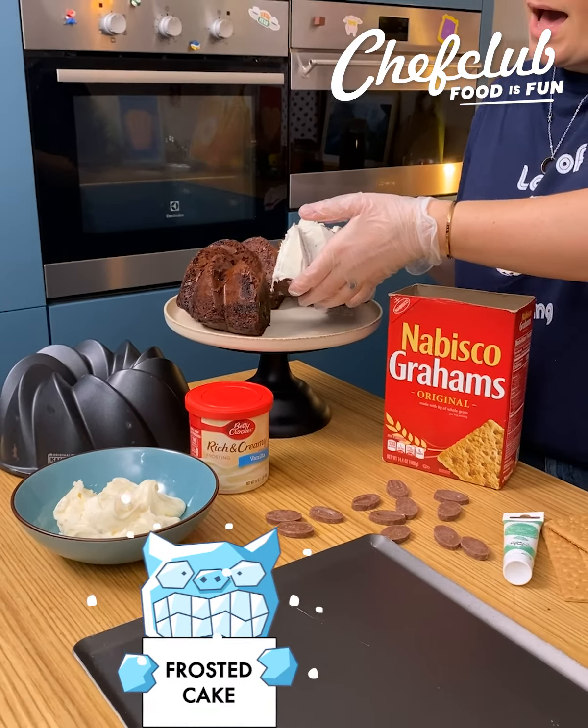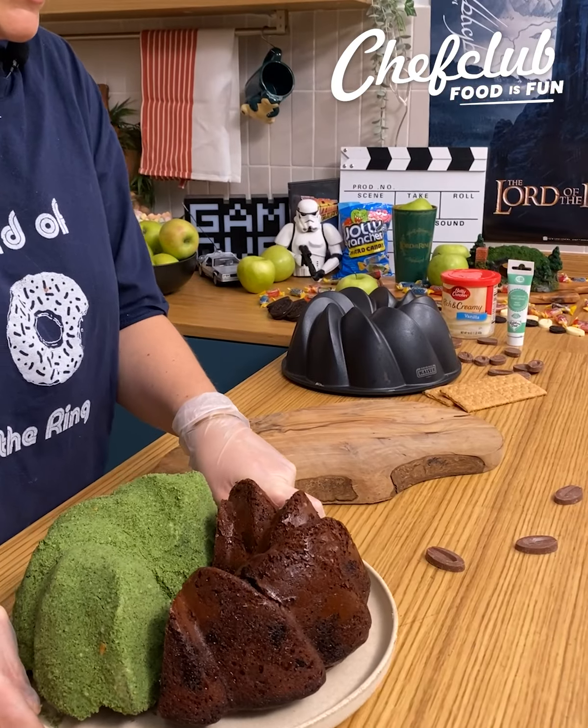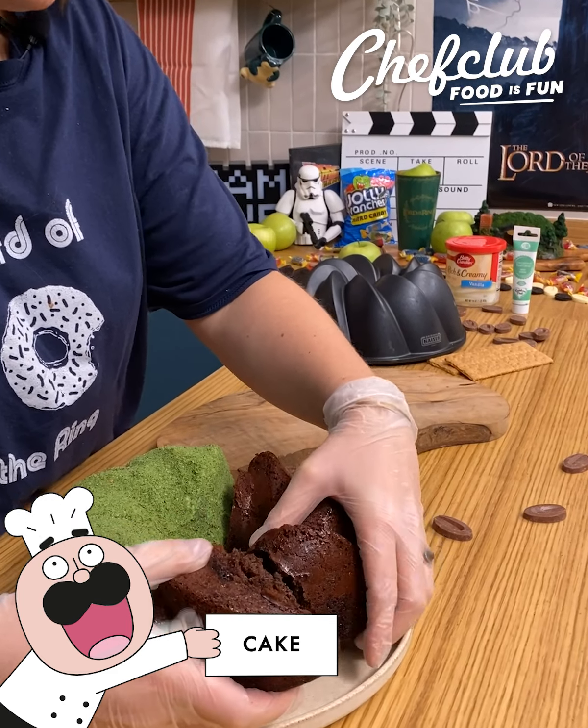We're gonna take care of our cake right now. I'm just gonna take half of it — you can see that I first halved my cake. I'm gonna take my graham crackers that I colored and smashed in green. We're gonna shake, shake, shake, shake — cover everything. We want the entire cake to be completely covered with the graham crackers. Perfect, look at this — super cool!